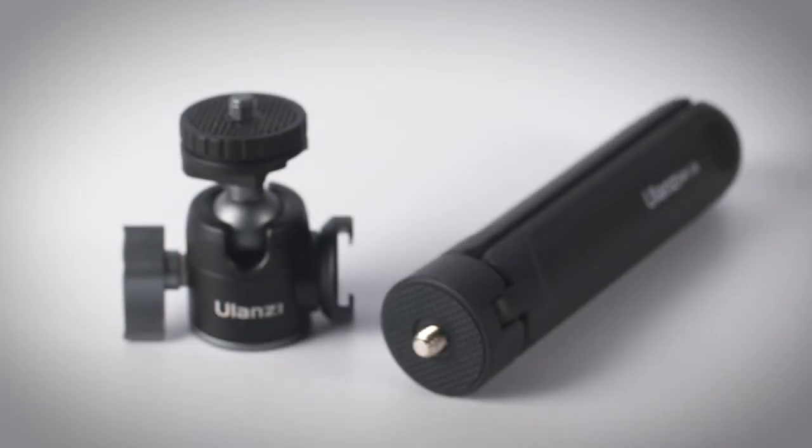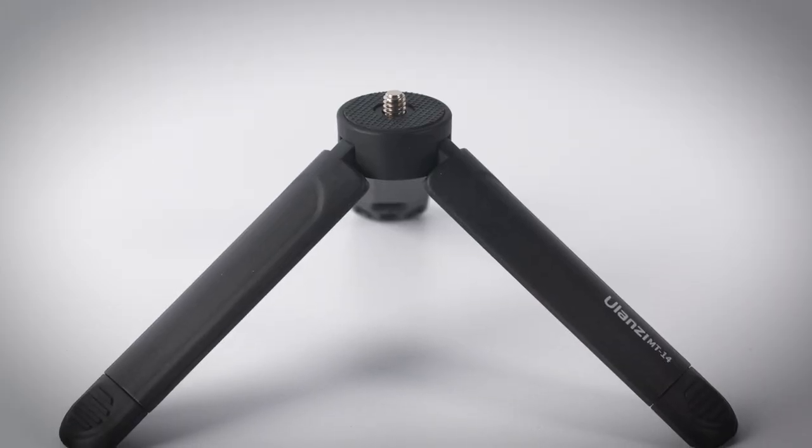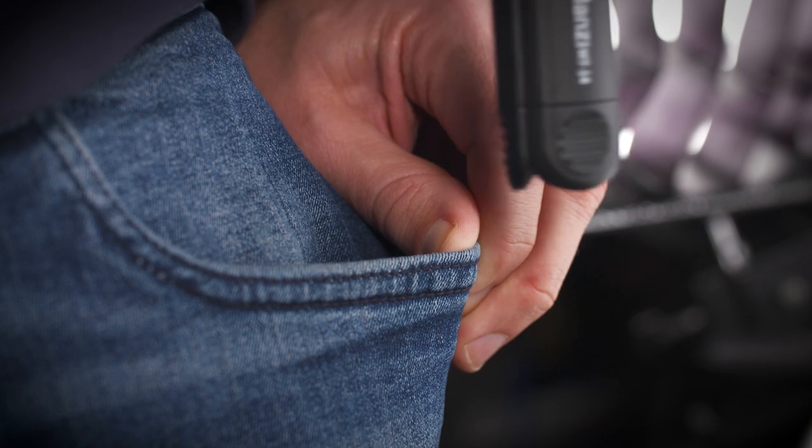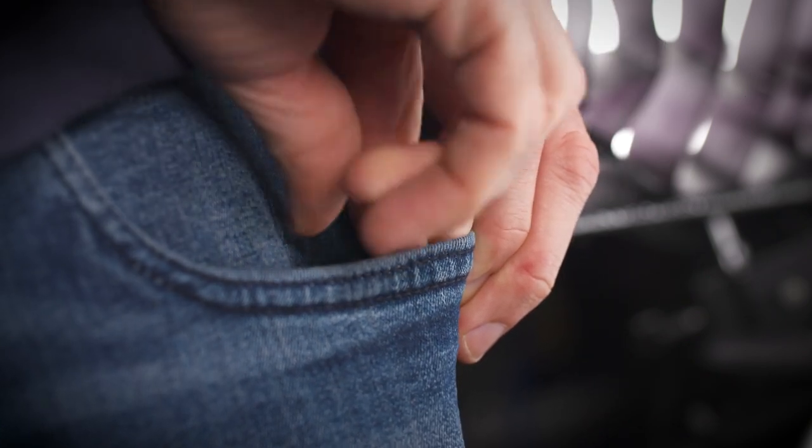What I really like about this tripod is that it's all modular, so you can buy the ball head and the tripod separately. When used separately, it's a very lightweight, very pocket-friendly tripod that only weighs 94 grams, so it's super lightweight and convenient.